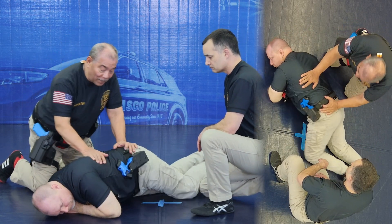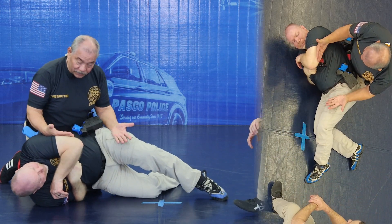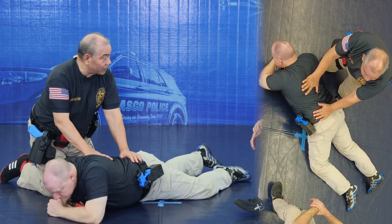Remember, even if I'm trying to grab the gun, he just has to roll, keep it tight to his body — and the trigger right there, you can pull the trigger. Keeping it tight makes it very difficult to take the gun away.